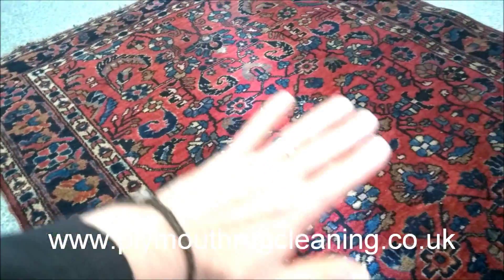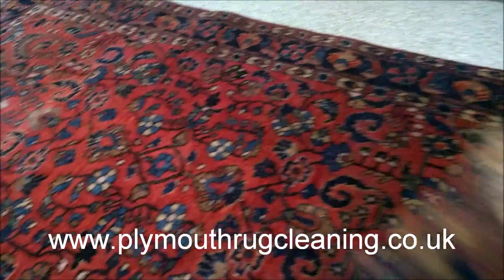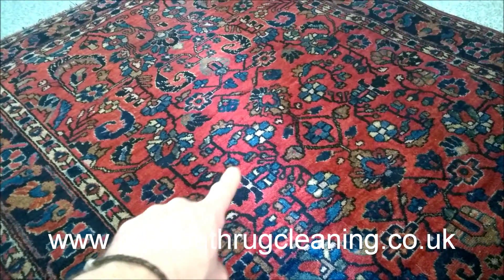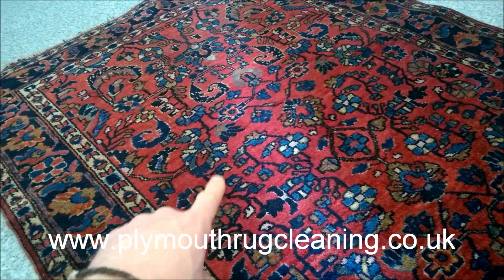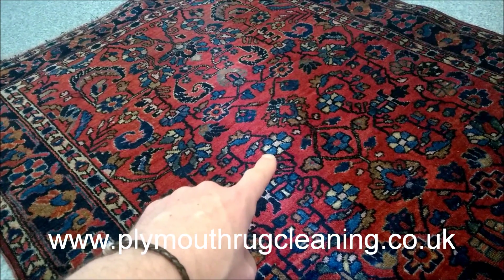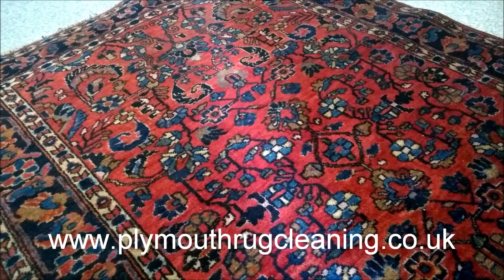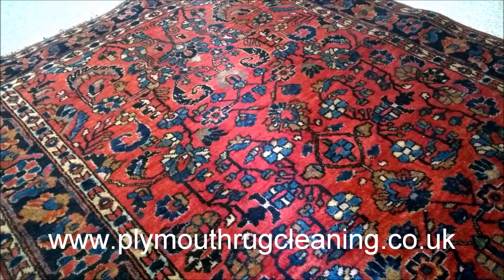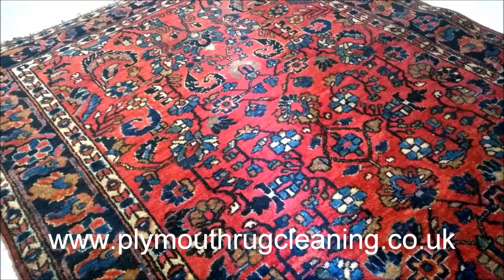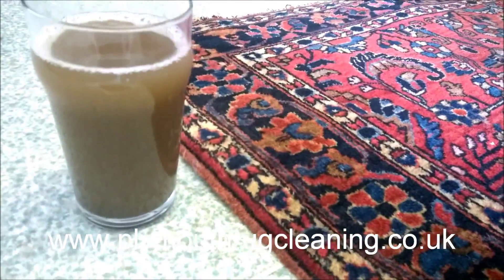It's a deep clean when you get it cleaned by myself at Plymouth Rug Cleaning. We're not just cleaning the surface — we're cleaning deep in the pile, we're doing the fringes, we're doing the surface, and we're making sure these colors don't bleed. The reds were bleeding and the blues bled a little bit, so I stopped all the bleeding and flushed it out so there's no damage to the ivory colors. A lot of cheap cleaning machines and cheap cleaning products are just going to cause color bleed and color loss. This is the safest way to do it — flushed out using cold water, our brushes, and our cleaning solution.